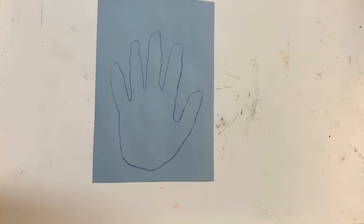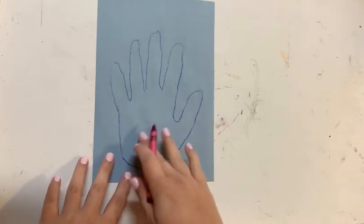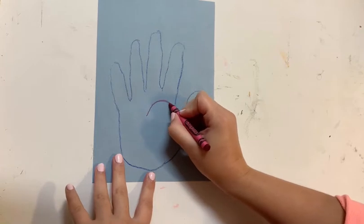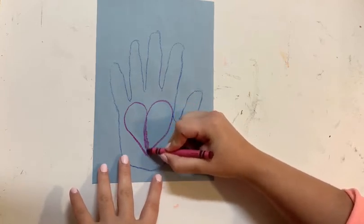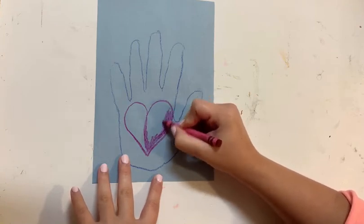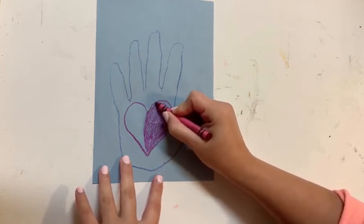So now that you have your hand outlined, we are going to take a crayon in a different color — one of your choosing, mine today is red — and we are going to draw a heart onto the middle of our handprint and then color that in. It's okay if the color goes outside of the lines; it doesn't have to be perfect, and it can be in any color that you choose. It doesn't also have to be a heart — you can make any design on the hand that you would like.